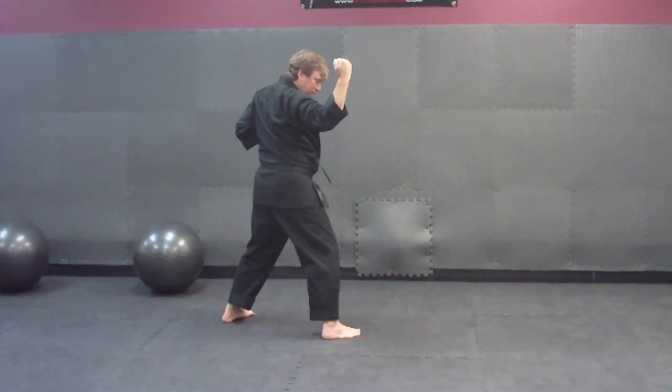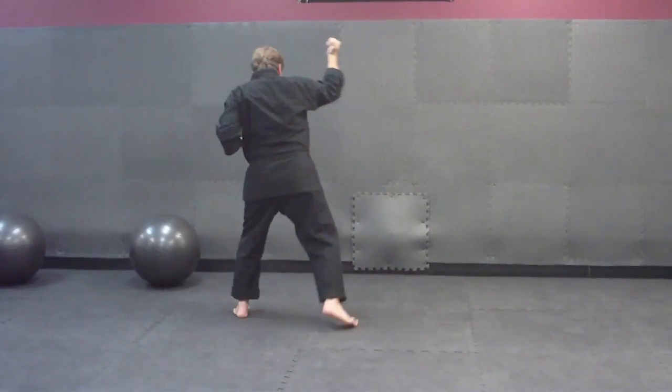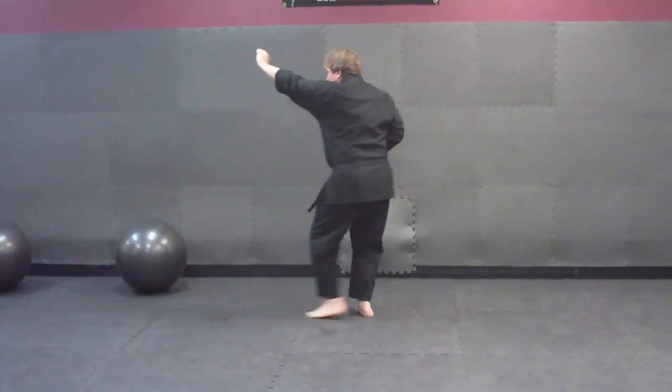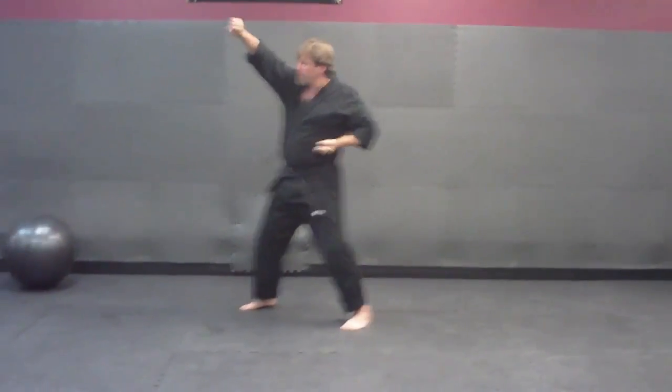Then we're going to cover. This time we're going to do a regular cover — this arm's going to come over. We're going to do an upper block. Step back, another upper block with the right.